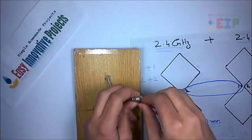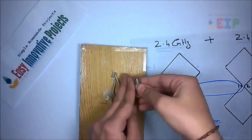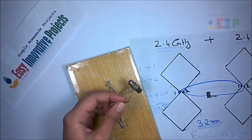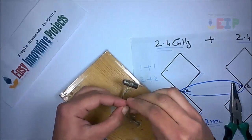Now attach cable connector with antenna wire, like this. Next wire connect with second wire. Go to the other side and catch the two.